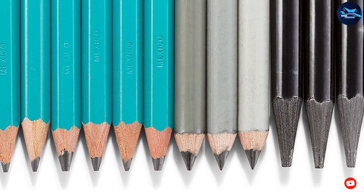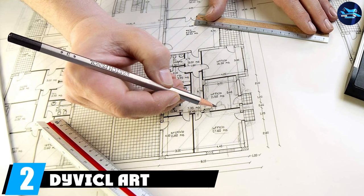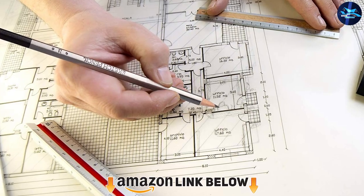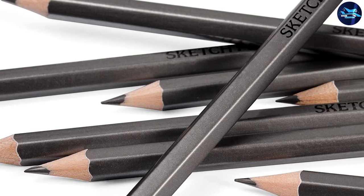Moving on to number two: the Divical-R sketching pencils 12-piece set. If you want a wide variety of good quality sketching pencils with different hardness and softness levels for a very attractive price, here they are. This pencil set is perfect for both kids and adult artists. The graphite leads are smooth, sturdy, and easily blended if needed.